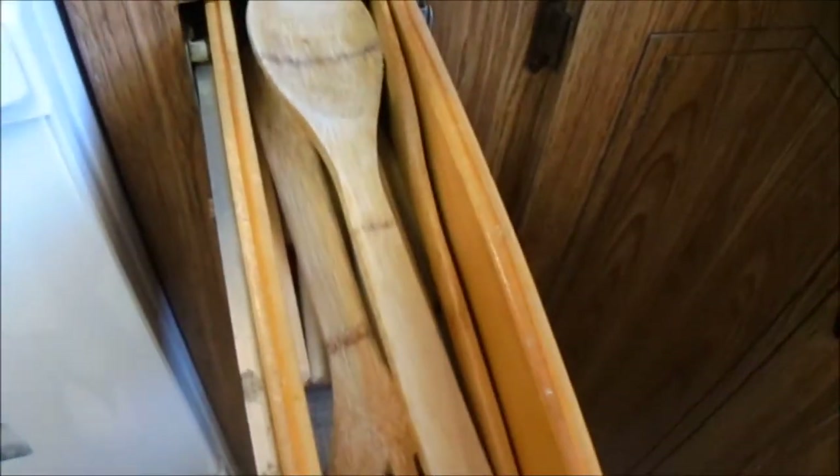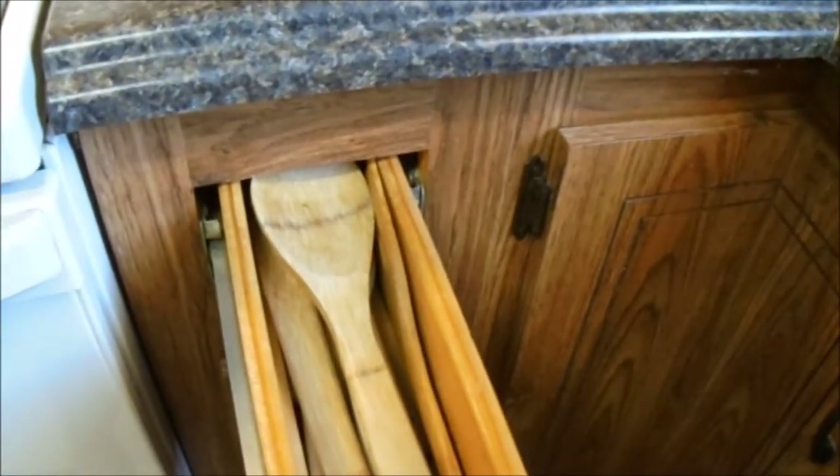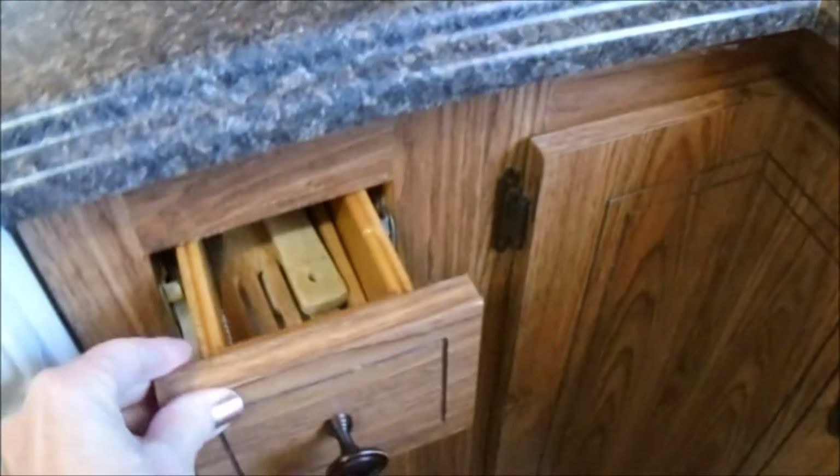Right next to my oven, I have my wooden spoons drawer, and I love these bamboo spoons. I use them for cooking. I never usually use steel or metal spoons when I cook and stir — I love using these wooden bamboo spoons.